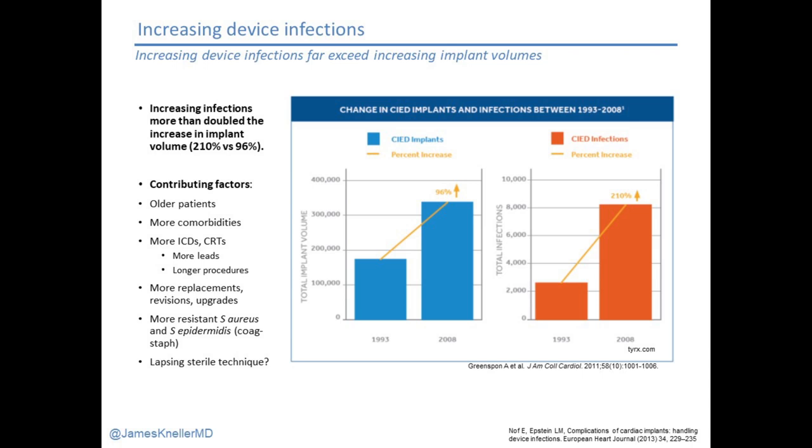Between 1993 and 2008, there was a 96% increase in device implants, driven by broadening indications and a larger patient pool. In that same period, we saw a 210% increase in device infections — double the increase in overall implant volume. Why? Older patients, more comorbidities, more ICDs and CRTs, more leads, longer procedure times, more replacements and revisions. Each device change carries higher infection risk than a de novo implant. We also have more resistant organisms — staph aureus and staph epidermidis are becoming more resistant, making prevention harder.